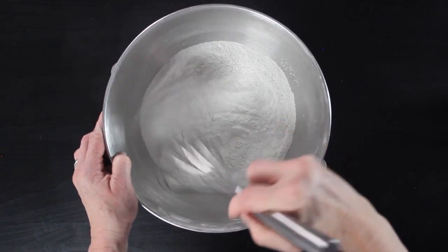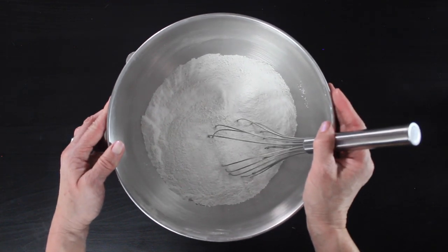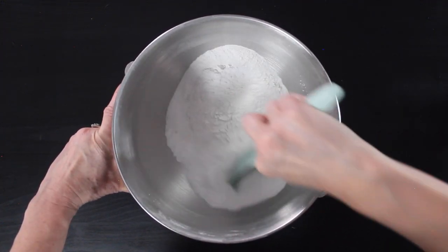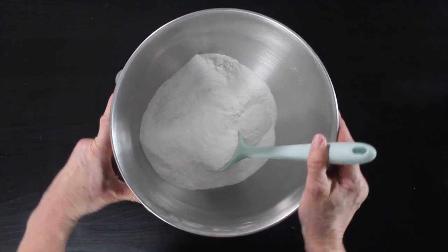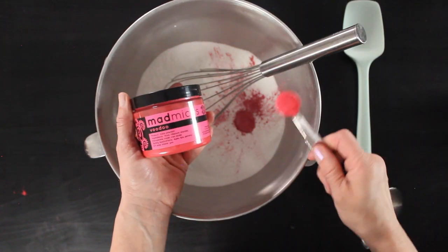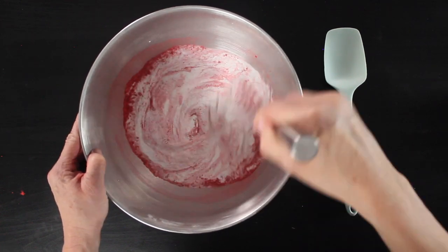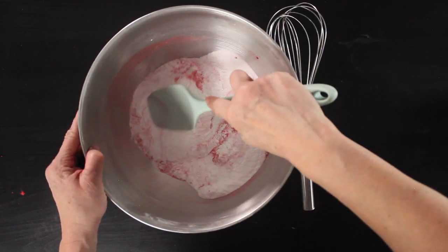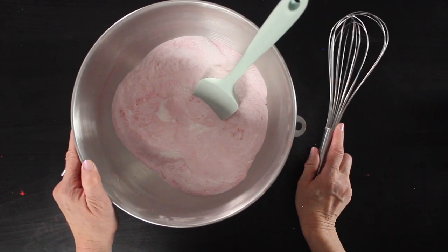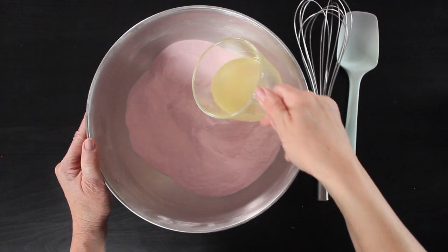So this is all of the dry ingredients except for the citric acid. I'm going to take my big whisk and start mixing. It can get a bit airborne, so if you're sensitive, be sure to wear a mask. I go back and forth between my spatula and my whisk to get all of those dry ingredients combined. Once they're combined, I grab my mica — the recipe calls for a full teaspoon of mica, so I'm using half a teaspoon of Hot Pants and half a teaspoon of Voodoo. I use the back of the spatula to make sure all of that mica is distributed evenly throughout the mixture. We don't want big clumps of mica in the bath bombs. Then I grab my liquid ingredients, give them a stir with my little whisk, and add them to the dry ingredients.